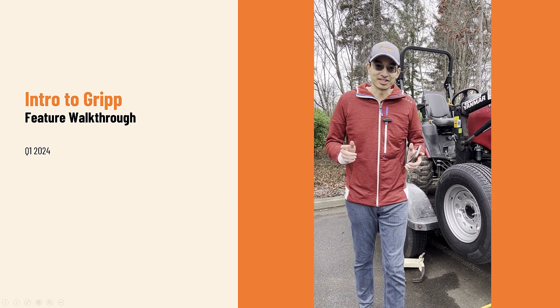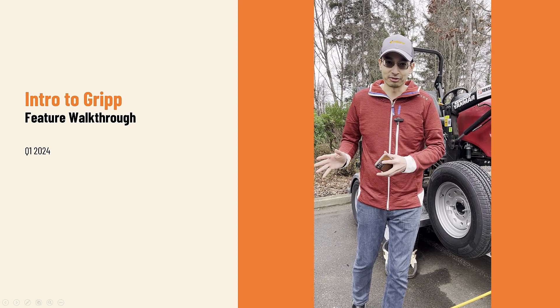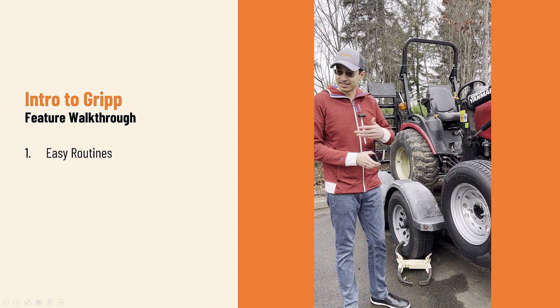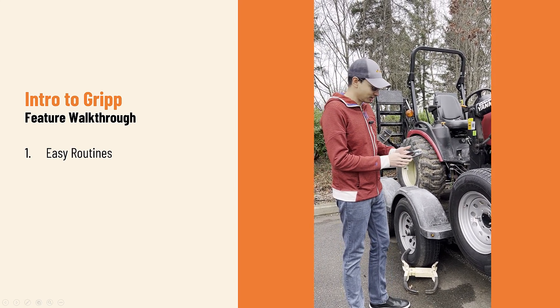Hey guys, so if you haven't heard yet, GRIP was just named the number one app for ag in 2024 by both CropLife and Growing Produce, and I'm going to show you why. I have equipment at my local rental center. I have GRIP installed on them and I'm going to show you how it works.